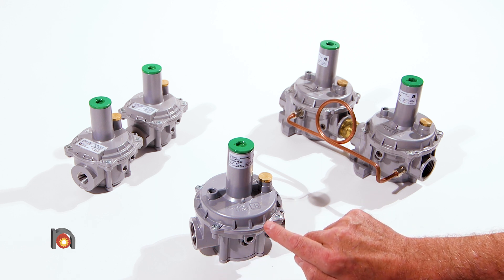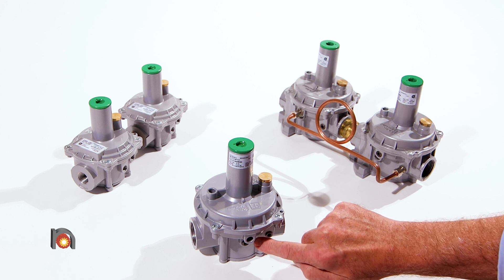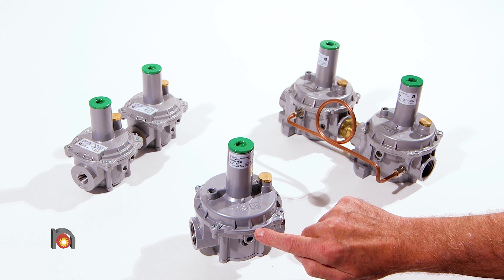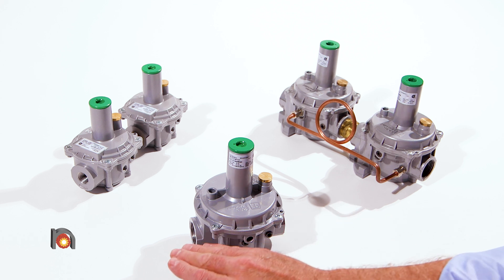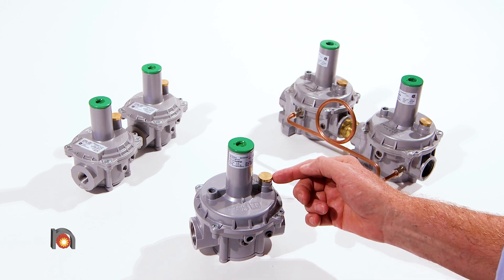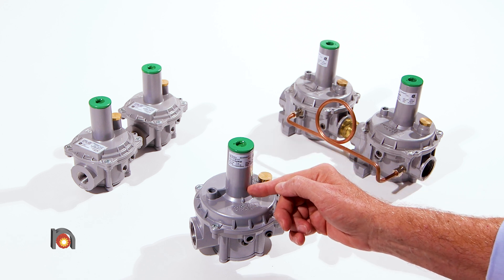It features a double diaphragm and balanced valve design. The double diaphragm has one working and one safety diaphragm. The balanced valve design keeps the ability to maintain an accurate discharge pressure with fluctuating inlet pressures. The regulator also features a vent limiting device and a spring tower where the outlet pressure is adjusted.